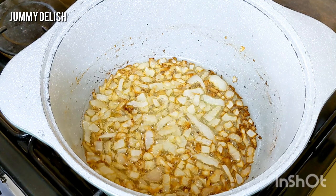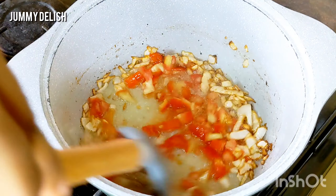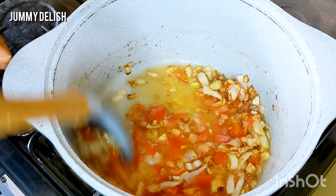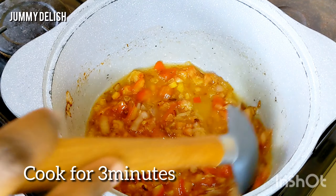Using the wok and stir the wok. Let's cook in the pan.